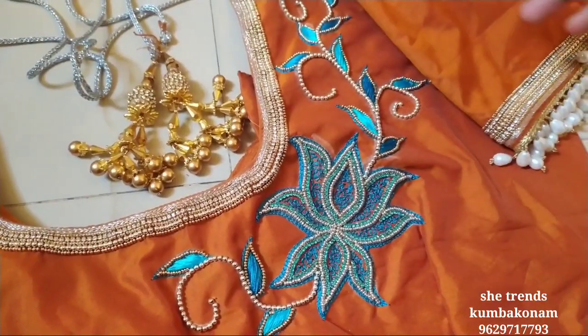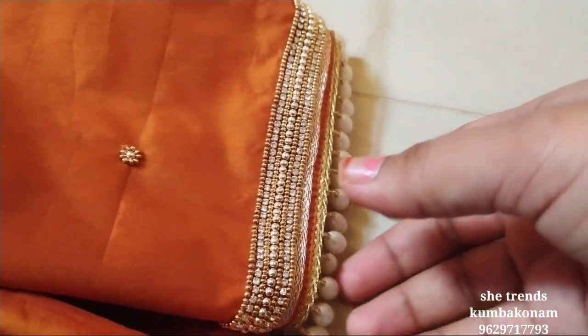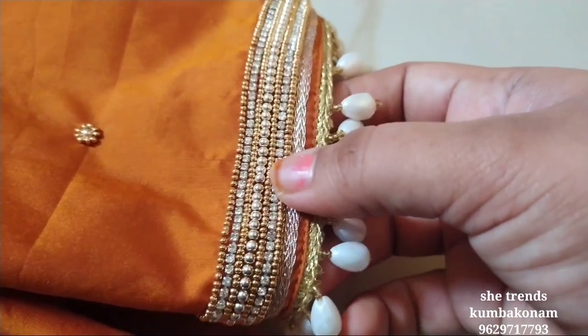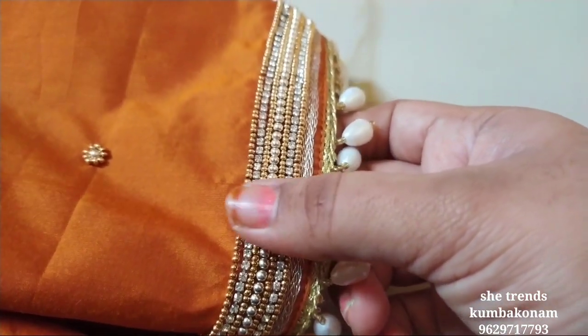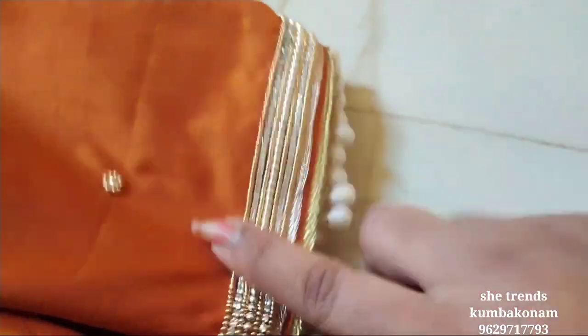This is a pan stitch. The leaves are dark blue and light blue. This is the sleeve portion. This is the same — it is a silver one. This fish is silver, and there are small steel pieces.